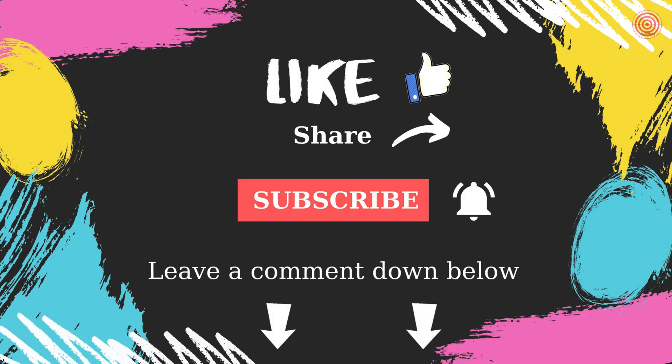If you like the video, please click on the like button, write a comment, and subscribe to the channel.